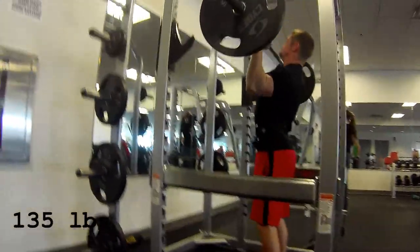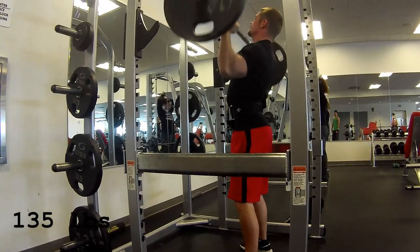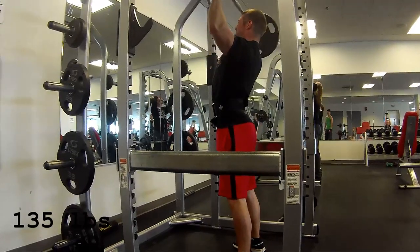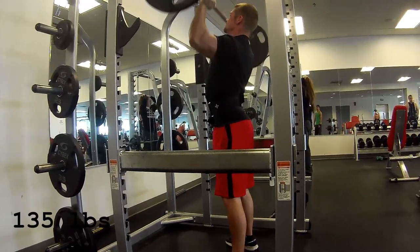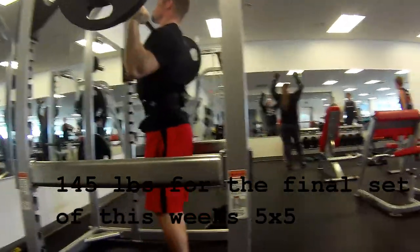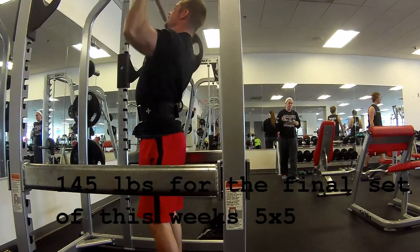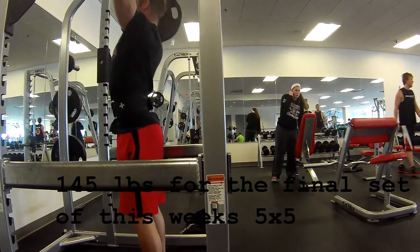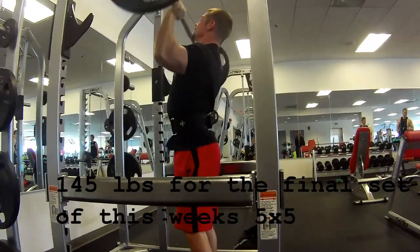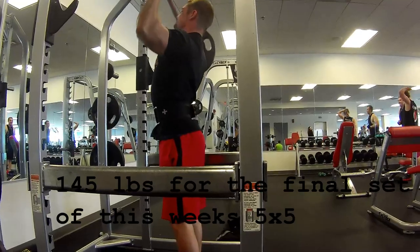I decided to use a belt in the last two sets just because it was going to be a little heavier and I didn't want to risk straining anything — which coincidentally actually happened on this last set here at 145. This is actually a new max for me, especially with 5 reps. And right now I can't even turn my head left — I strained something in my neck, the left side of my neck and down the left side of my upper back and my right lower back. I am a mess.